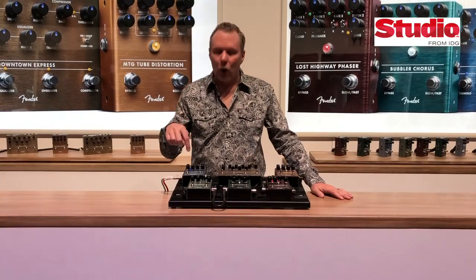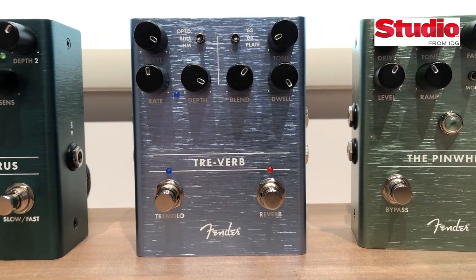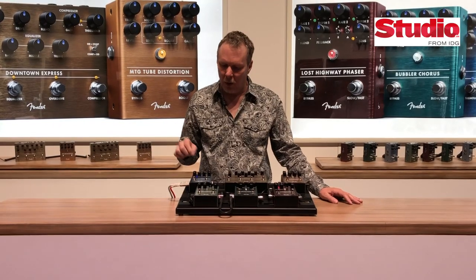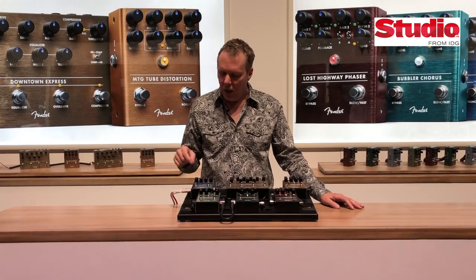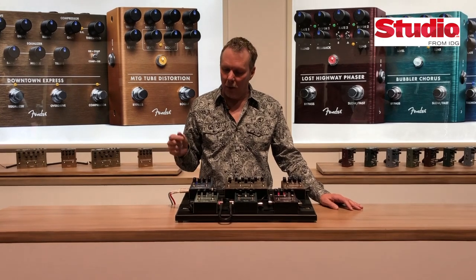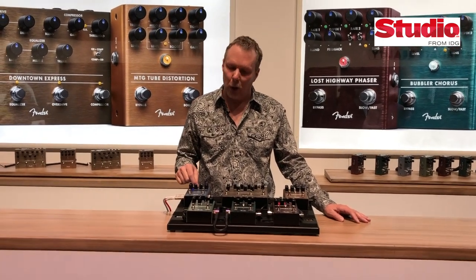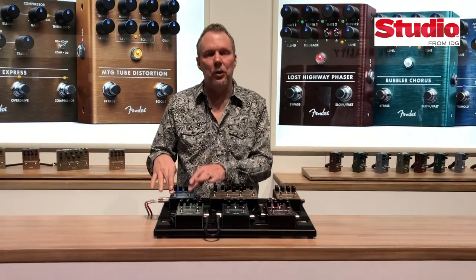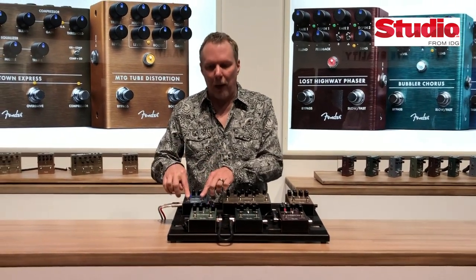Starting up here in the corner we have our Treverb. The Treverb is every Fender effect from every amp we've done. So it's a '63 spring, a '65 spring, an opto trem, a bias trem, a harmonic vibrato, as well as a modulated plate kind of sound. It's true stereo with separate halves and separate bypass switches.